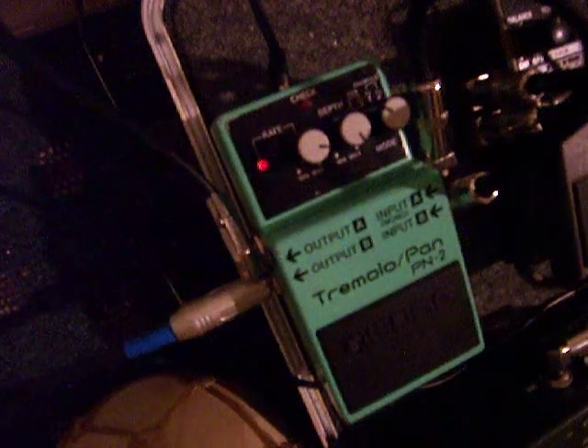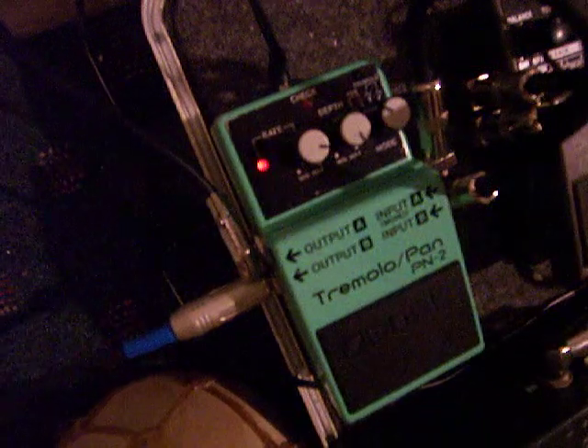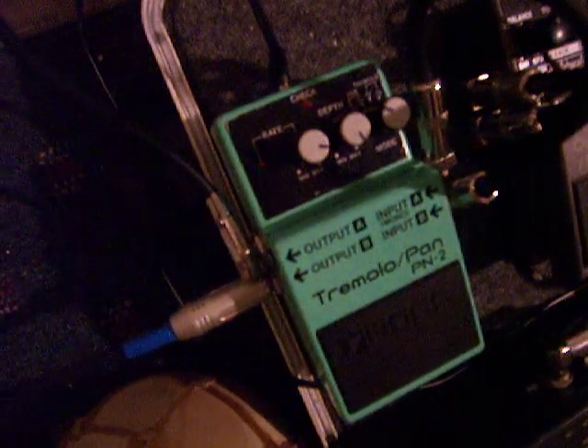Hey, some of you wanted to see a PN2 demo, and here it is. Here's the bypass sound.